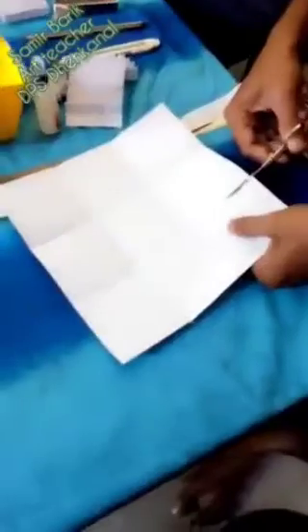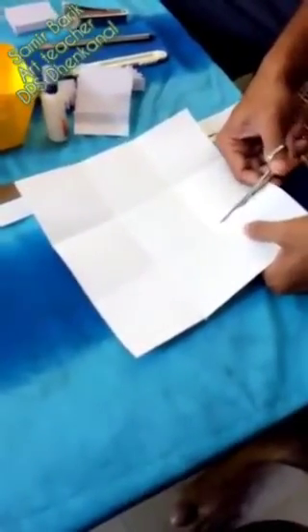Again you have to fold like this, and you will get this shape. After that you have to cut it.